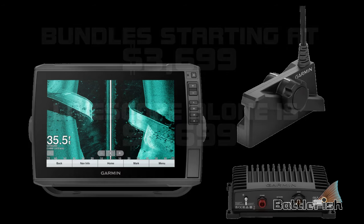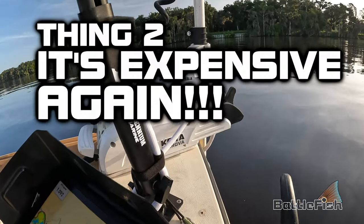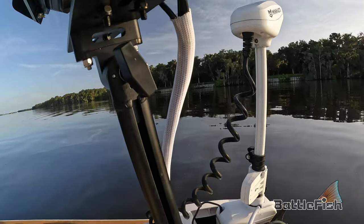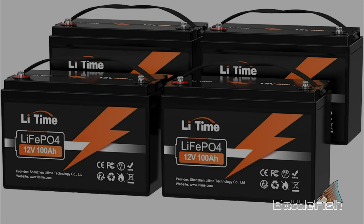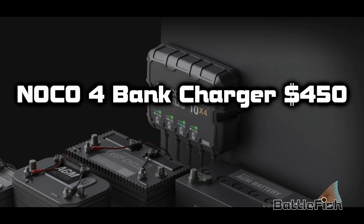Thing two — and it's expensive again. Besides the chart plotter, transducer, and black box, you have elevated mounts, transducer poles, cabling, wiring, and installation. It's recommended to use lithium batteries, so you might as well get lithium batteries for your trolling motor as well — as much as eight hundred dollars.